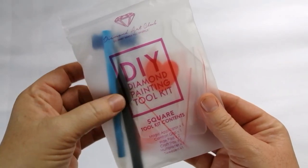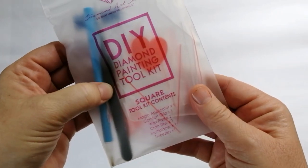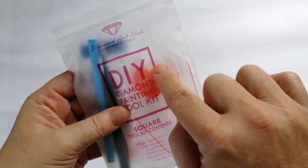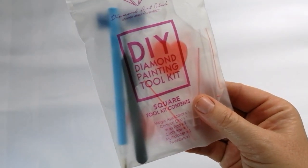So basically in this bag you're going to get a pen, a squishy that you put on your pen, and because it's a square you're going to get tweezers. You're going to get a tray, some heart-shaped wax, and some extra baggies to store your drills in. That is basically the tool kit.